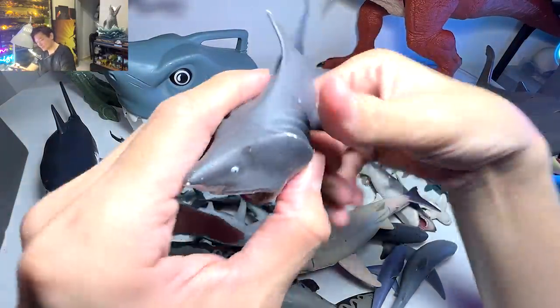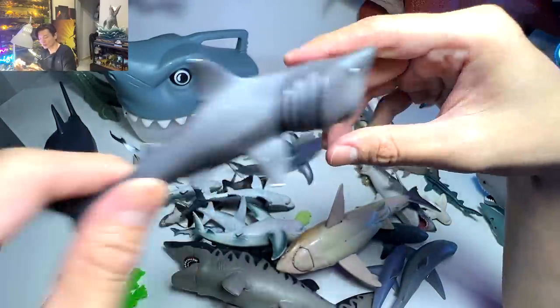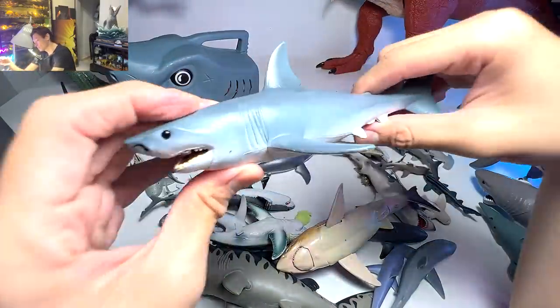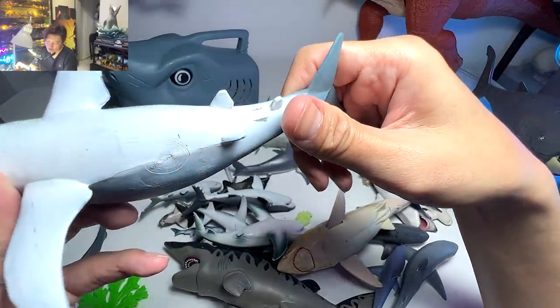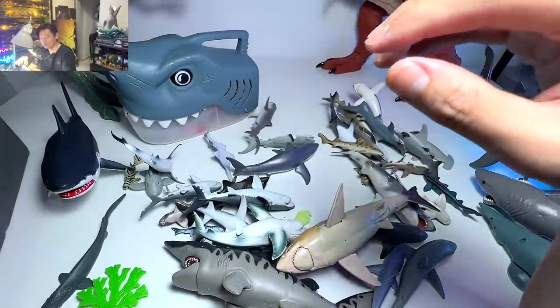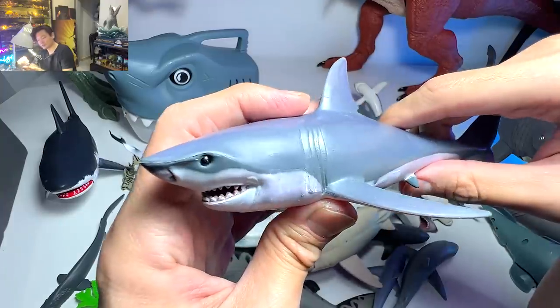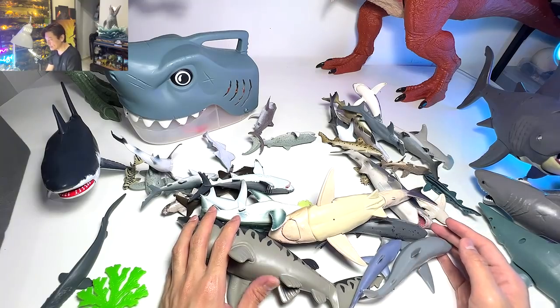Another basking shark figure — this one is from the National Geographic set. It's not the best one; it looks kind of cheap. Then a great white — this is probably a bootleg because there's no brand on it. And this one is probably another bootleg as well, but it looks kind of cool and has been with us for at least five years.